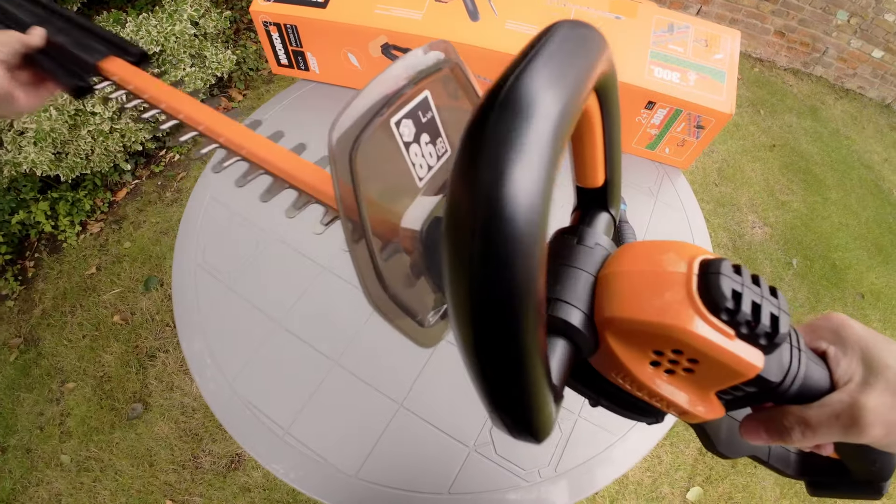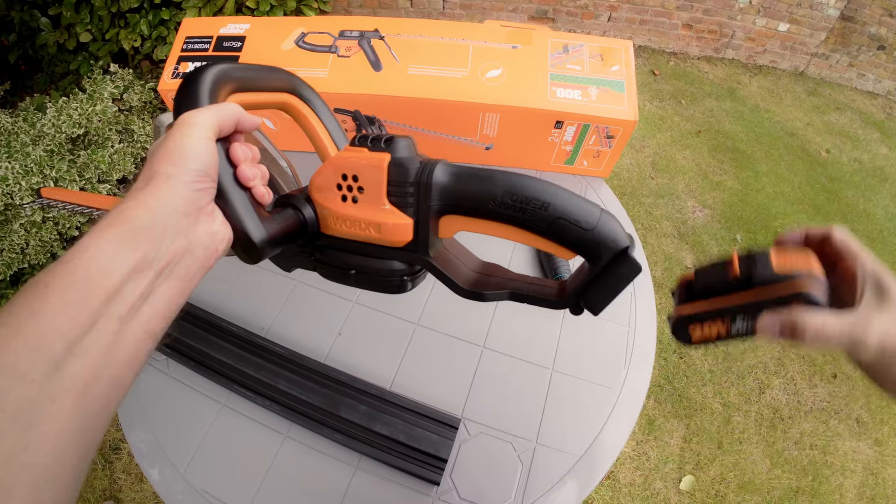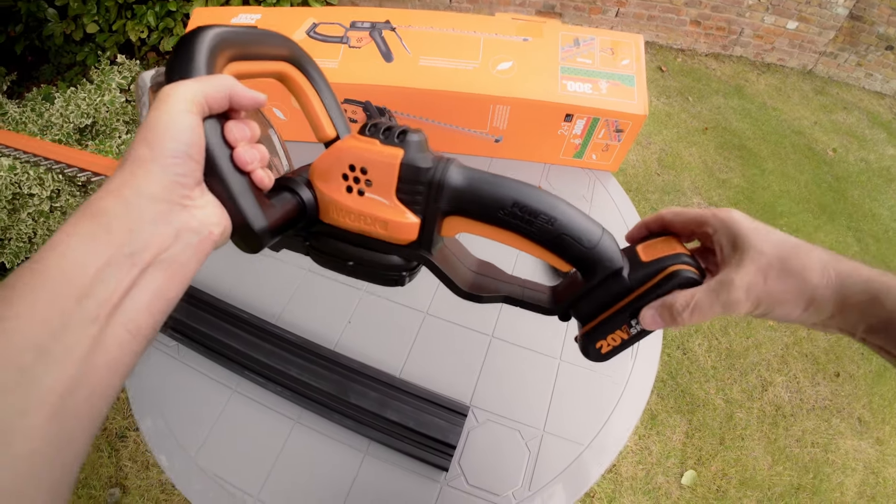Remove the blade cover and slide a charged power share battery into place. You're ready to get trimming.